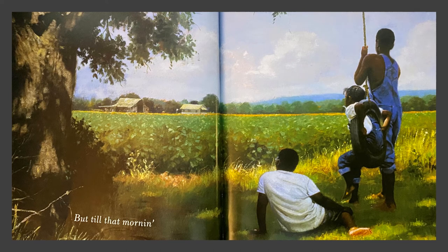But till that morning. Again we're looking a long way away, and I think the artist is expressing the thought that something's going to happen a long time from now. When you're grown up you have many things you're going to do with your life. But right now you're a little kid, and your job is to grow up and be healthy and happy and have fun.